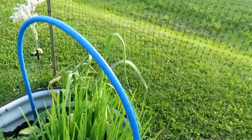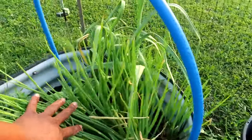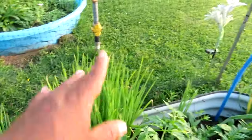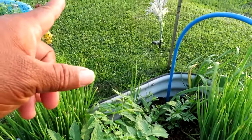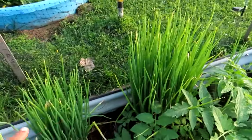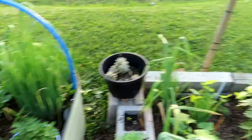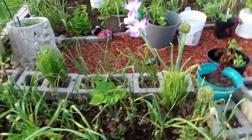I gotta harvest my onions — these are my green onions, multiplying onions, whatever you want to call them. I am going to dehydrate all of them and make green onion powder.